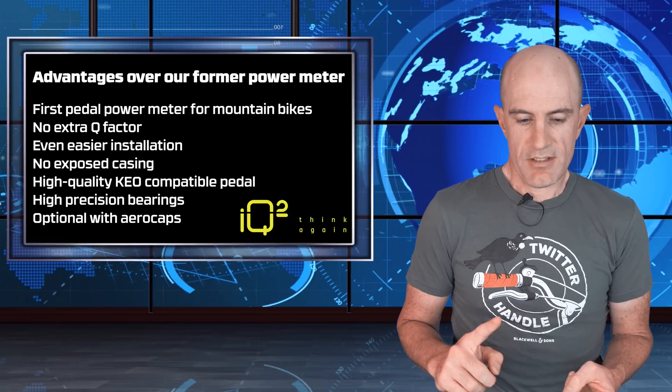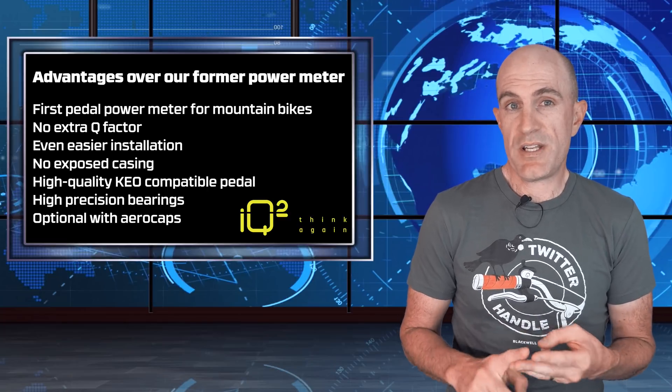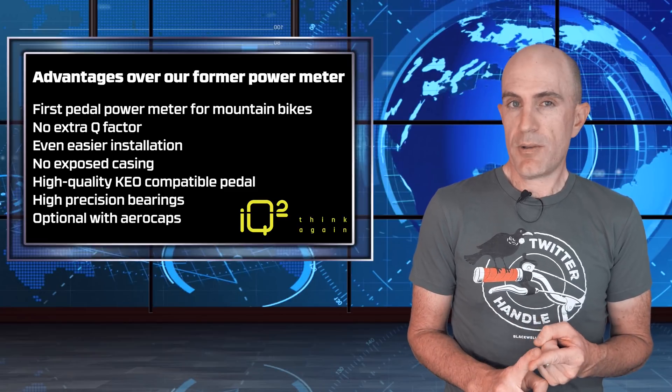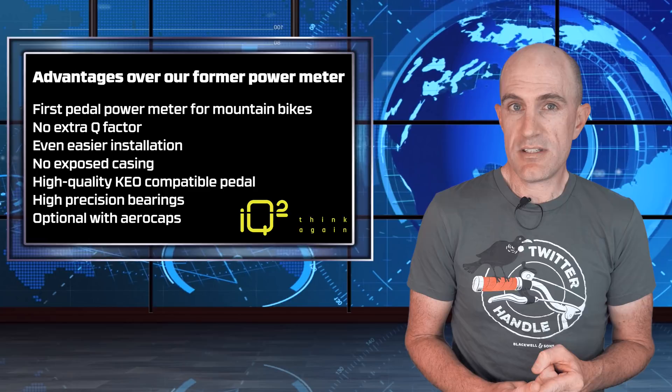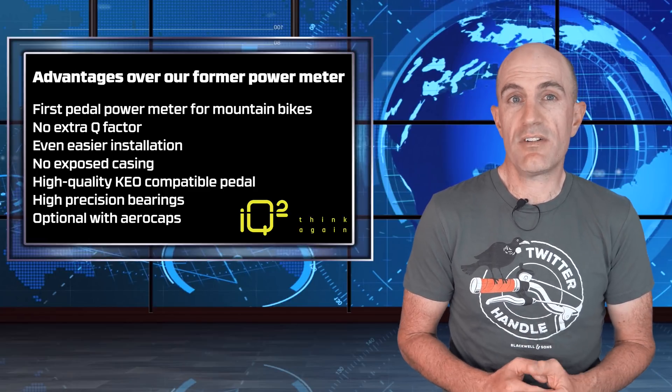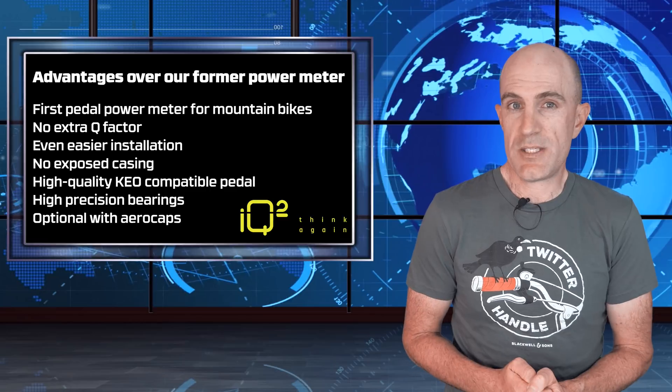Easier installation — we've seen that with the Favero Assiomas, P1s, P2s, Vector 3s, all easy to install. No exposed casing, high-quality Look Keo compatible cleats. They've gone with the Look Keo system, not Shimano SPD-SL. On the mountain bike side of things, they are releasing the pedals for the Shimano SPD system.